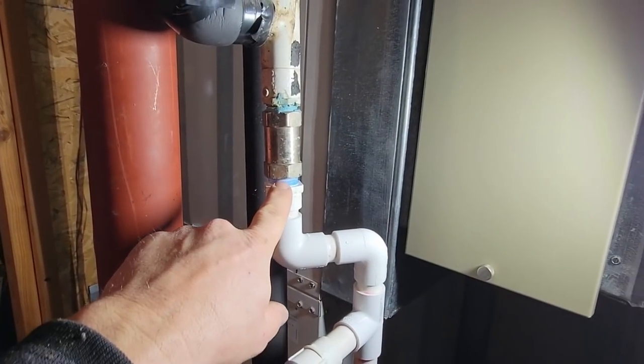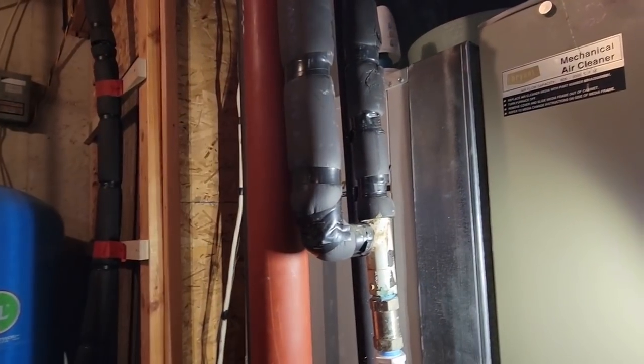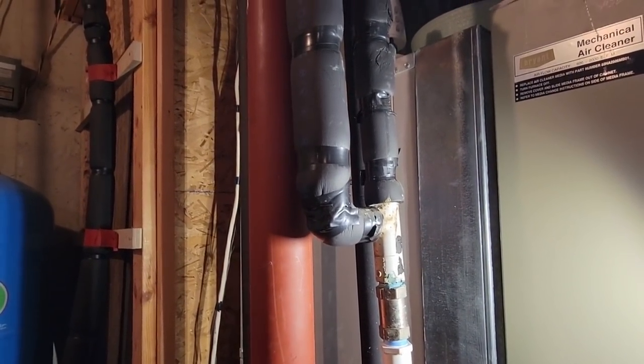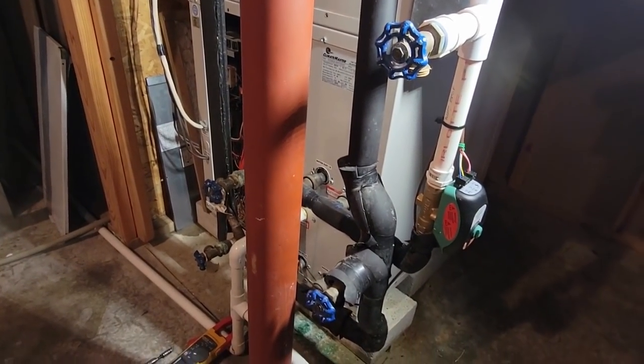You can hear it going through the restrictor. Looks like they've got a shock absorber or water hammer valve there. Other than that guys, that should wrap this one up - that's all I had to do back here, so until next time, we'll catch you guys on the next one.